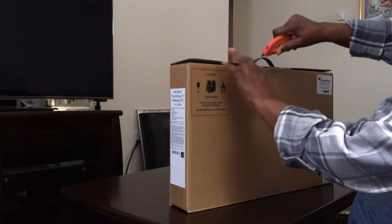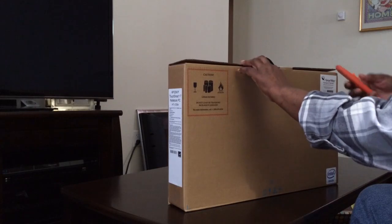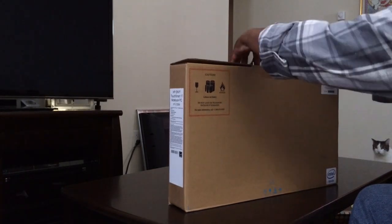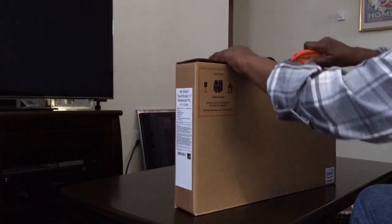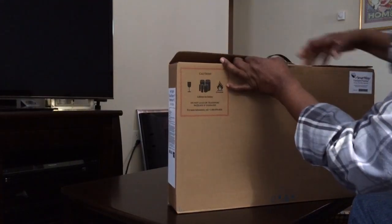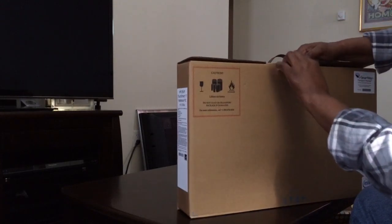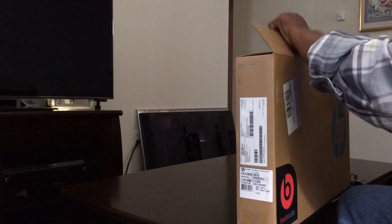Let's get started. Let's open it. I'm having a little trouble. Here we go.